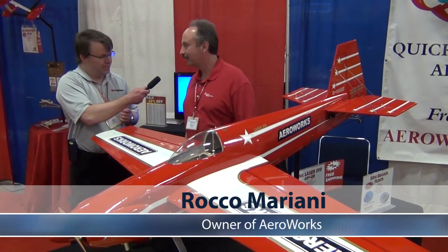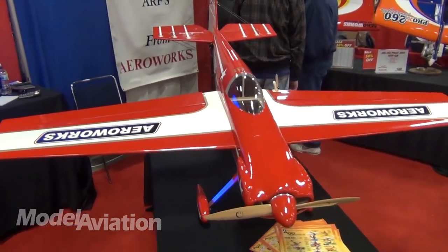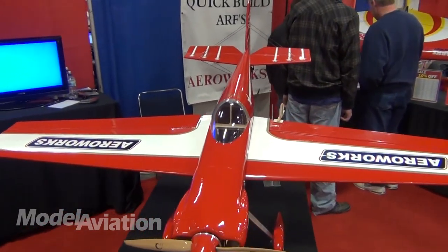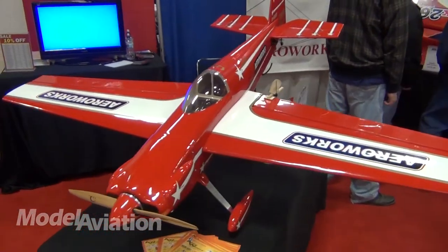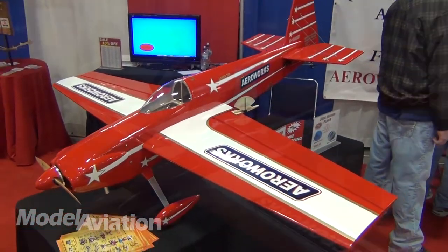Hi Rocco. How you doing Jay? Good, we're happy to be here. Like you said, we brought back the Laser 200 — a very popular airplane. Everybody loves a laser. Absolutely, you can see this thing from a mile away, know it's a Laser 200. Aeroworks, one of the first airplanes we ever did over 20 years ago was a Laser 200, so it's great to get back to our roots and bring back a beautiful airplane like this.